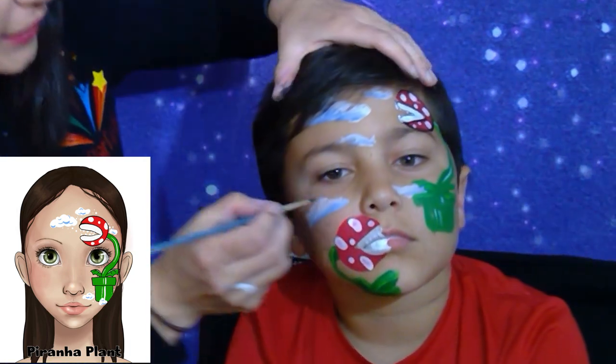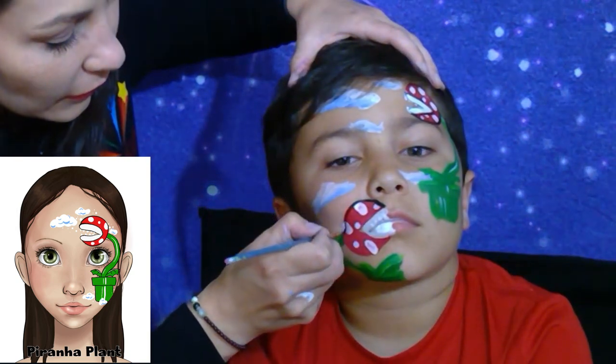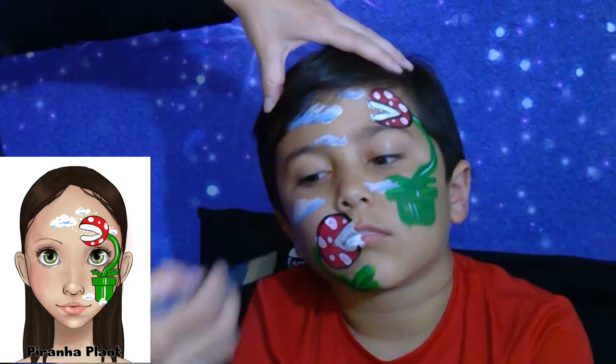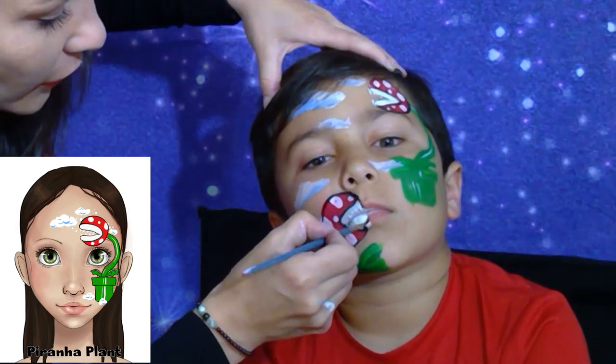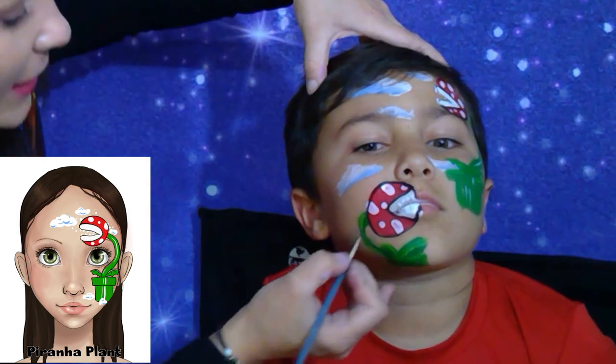Let's do the same over here. This part over here is all black. Let's do some border lines around the stem and leaves.